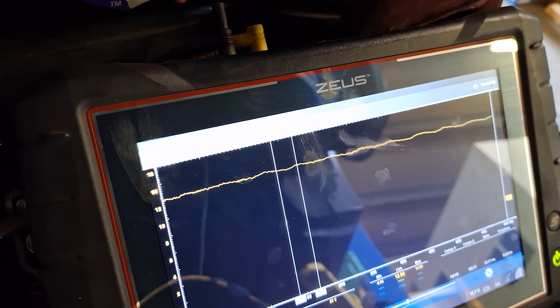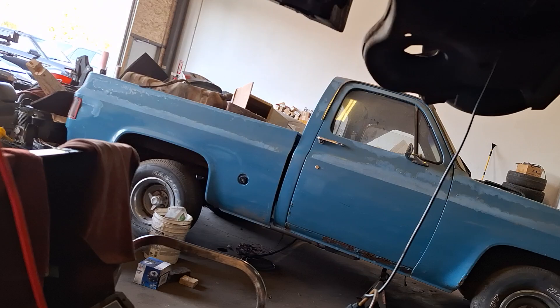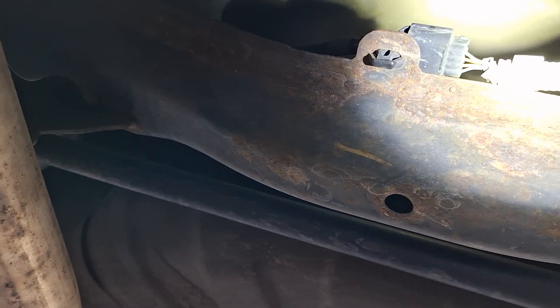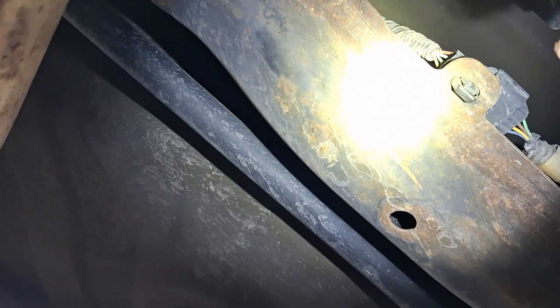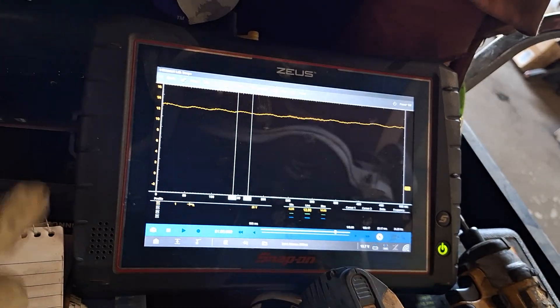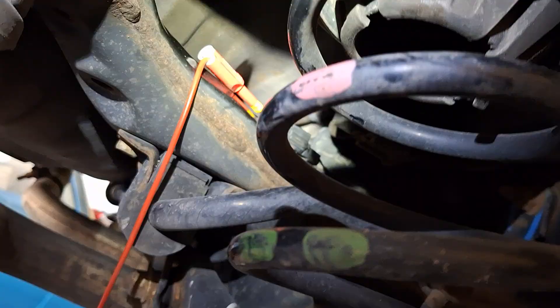Technically it should be the blue wire, not the yellow, but like I said, this harness — the wiring diagram is fine up to a point, but when it branches off from this connector, it completely flip-flops the wire colors. So once again, be careful what you're testing. We've got good power, so let's test the signal wire.